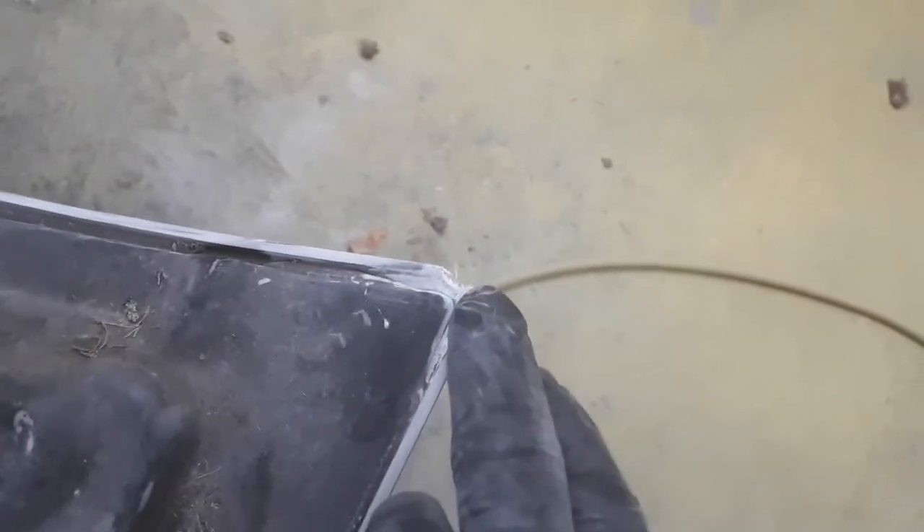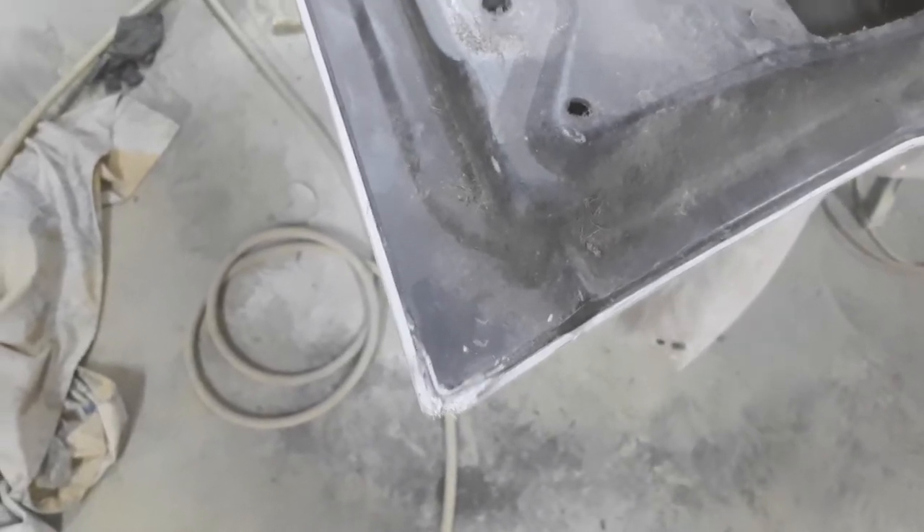I also have to repair the corners — three of the four corners are broken out, I think from somebody sitting the hood on the ground. This one corner is still original and good, but the other three are chipped off. I'm going to rebuild them with the short strand fiberglass. It's too small an area to do with resin and mesh, and since the corners aren't structural — just filling in the shape — the short strand will be plenty strong enough.